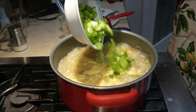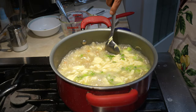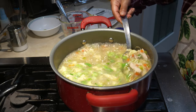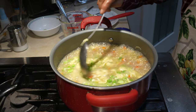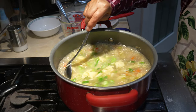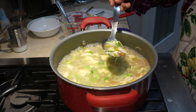Now we are going to add our spring onion. It's been 2 minutes. It's very delicious — just follow the recipe step by step and you can make it. It's very tasty.